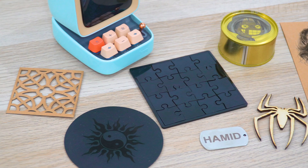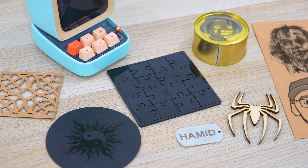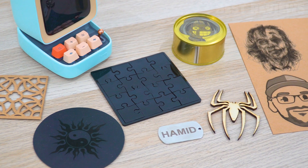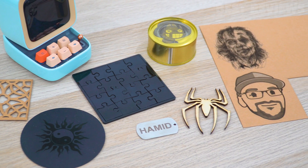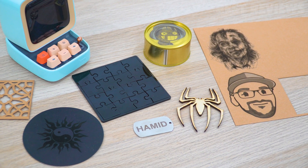After thoroughly testing the WayneLux L6 laser engraving machine, we can confidently say that it offers excellent capabilities for professionals, artists, designers, DIY enthusiasts, and model makers. The easy installation process, powerful performance, wide compatibility, and safety features make it a reliable choice for anyone in need of a high-accuracy laser engraver.